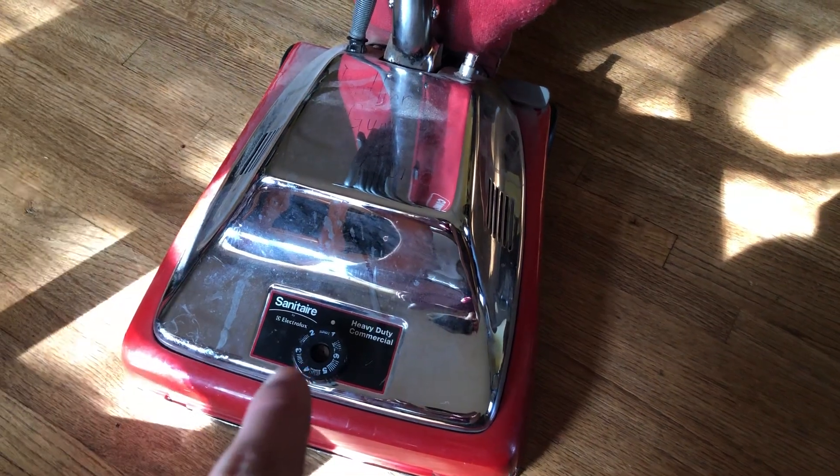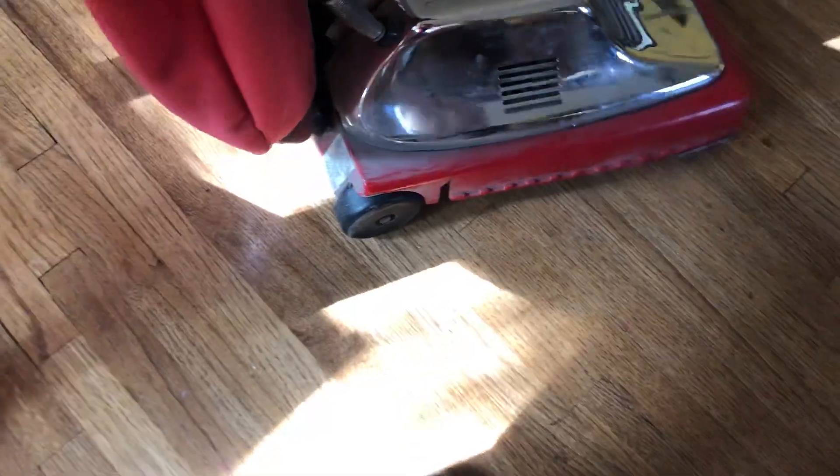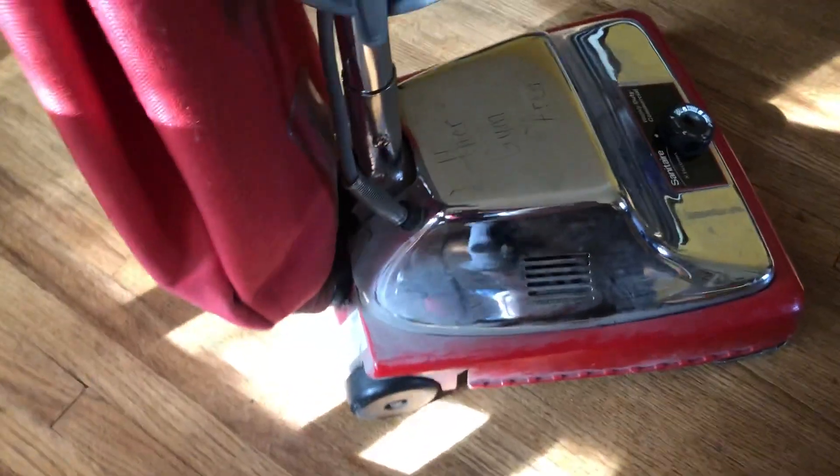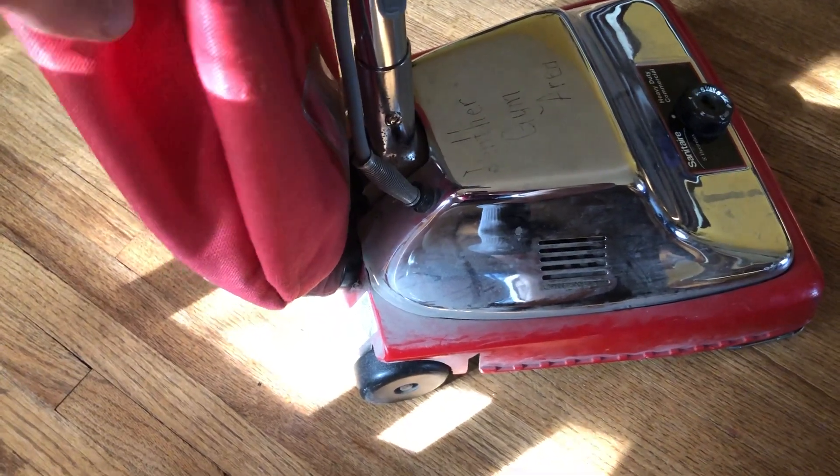I think my main goal is to replace the brush roll. And the bag is leaking back here pretty bad — you can see there's a little piece of dust coming out. So I want to put something around this spot so that it doesn't leak like that. I'm guessing I'm going to have to do that at the vacuum center.